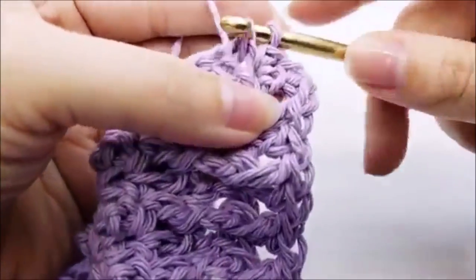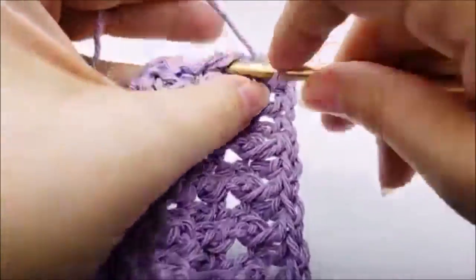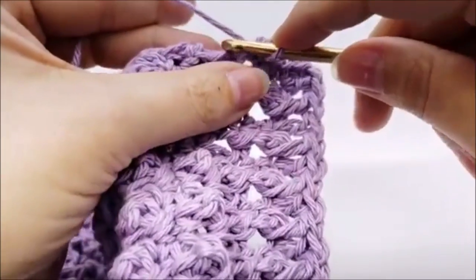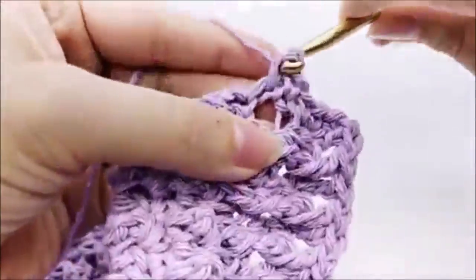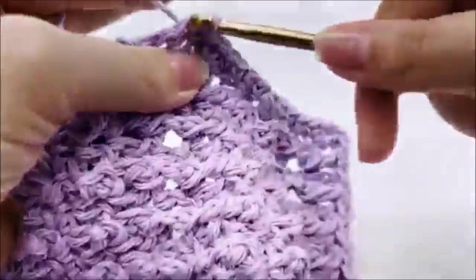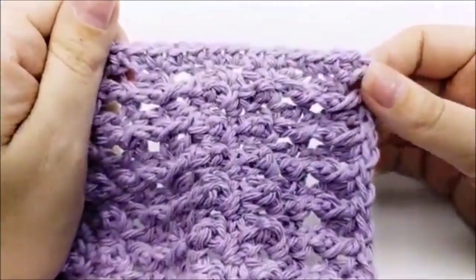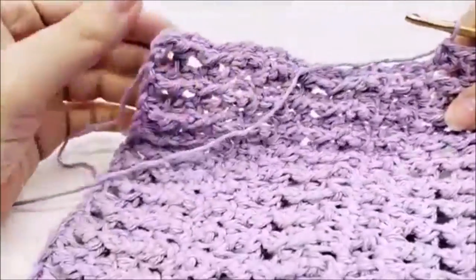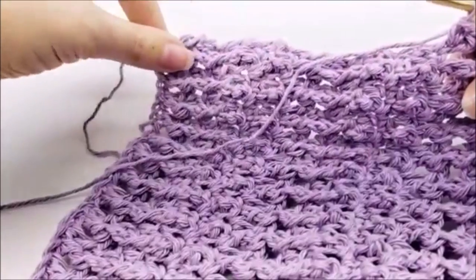Just do your best to evenly space them out, going in between the double crochets on the sides. We're giving the edge a nice clean look — it's not going to be perfect, but it does look a lot cleaner than the tattered raw edge. Work down this side and meet up at the corner.